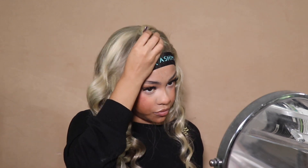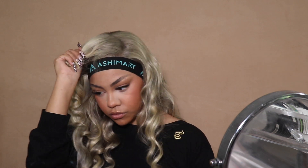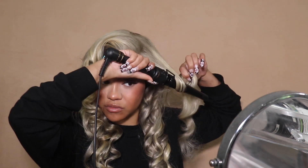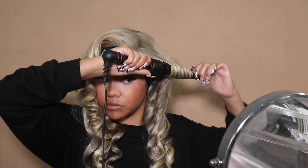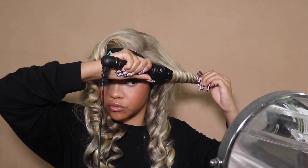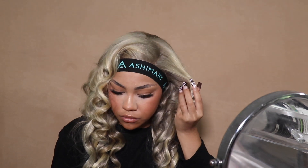I only did three curls on this whole head. If you imagine having to curl your whole head, it's so much — but this was so easy. Out-the-box curl. If you're somebody who wants to go fully out the box, you could have skipped this entirely. But me, I'm not an out-the-box kind of girl, so I curled it a little bit.